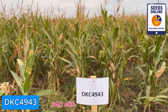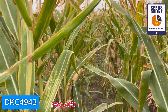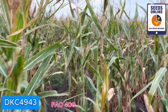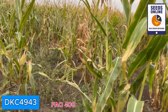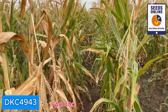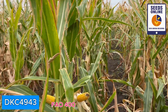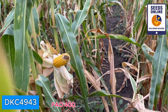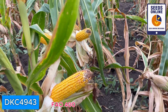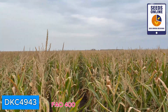DKC 4943 is very similar to DKC 4933 — only one number difference — it's possible we have very similar genetics here. Of course we don't have a very good population on this field; it was a challenging condition. Like every time we have birds, flooding, and this field also had hail — everything possible. Typical farmer conditions. But look at this — it's still very good. DeKalb starting from FAO 4, especially going to a little bit higher maturity group, looks amazing.